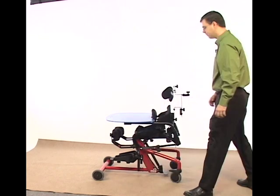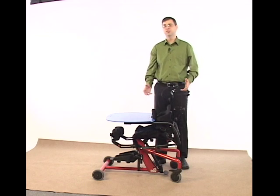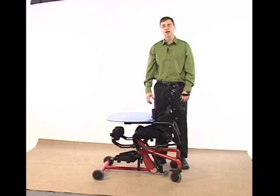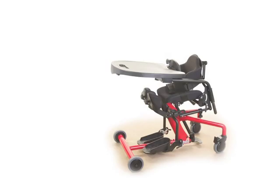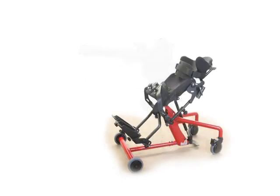Good morning. My name is Andrew Gardeen and today we're going to take a closer look at adjusting and fitting properly the Easy Stand Bantam. The Easy Stand Bantam is the latest pediatric stander from Ultimate Medical that accommodates children in a seated position, a standing position, or even a supine position.